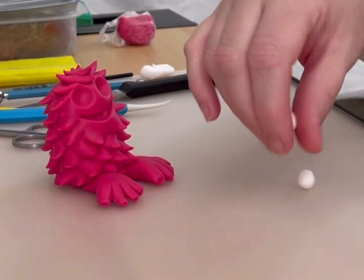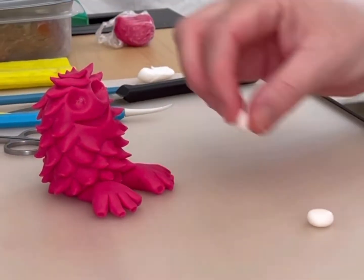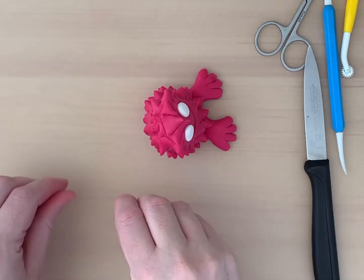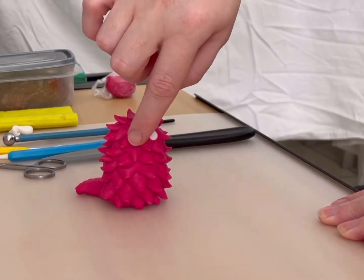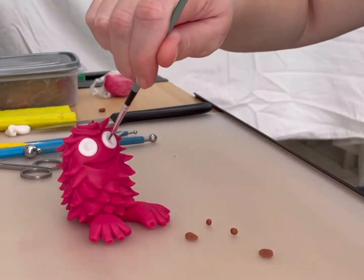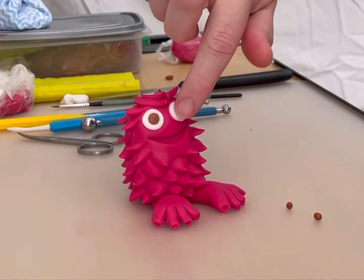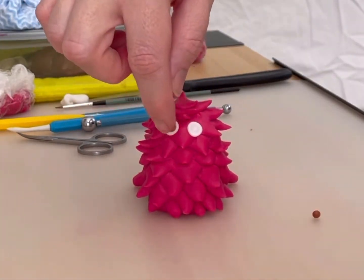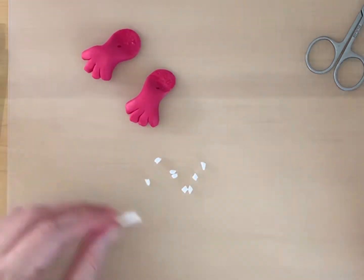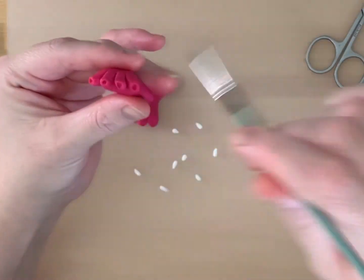Roll white paste for eyeballs and attach with edible glue. Add coloured irises for that extra bit of detail. Press a dent in the eyeball to hold the iris. Use tiny pieces of white sugar paste to form the claws, and glue the claws into the holes.